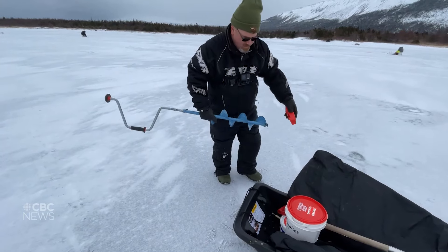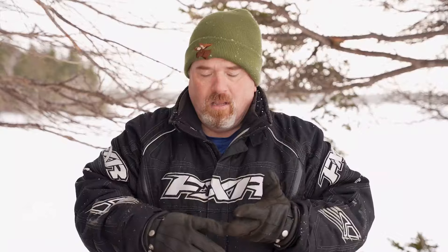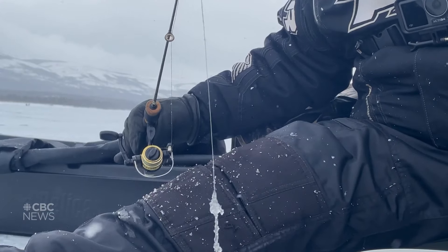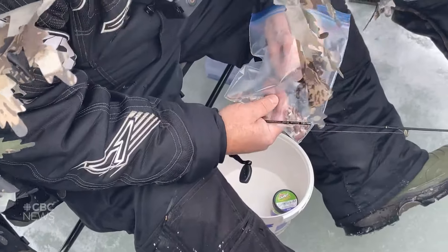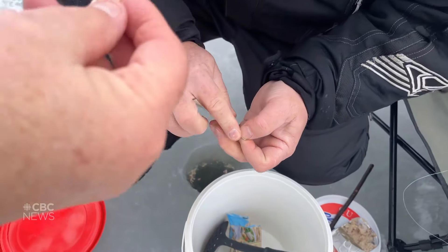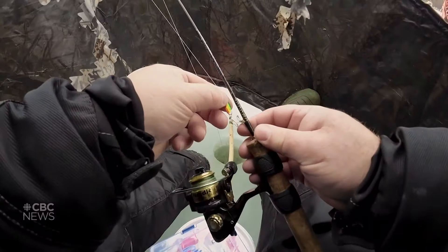Before you go ice fishing you're going to need an auger or an ice pick to get through the ice — augers are the easiest. You're going to need a fishing rod, whether it's a store-bought rod or a homemade rod. You're going to need some jigs and some bait. I like to use squid tentacles. Some people use chicken skin, and you can also use artificial lures.